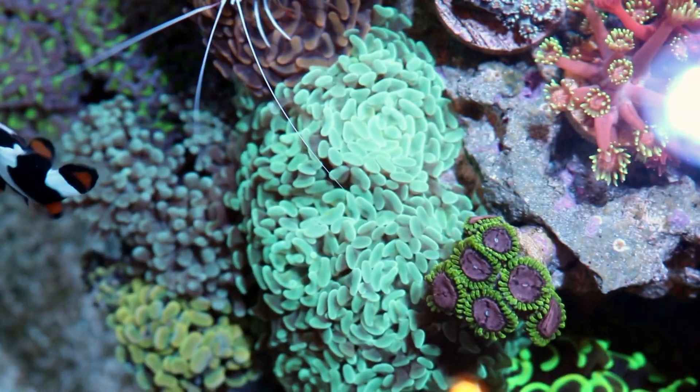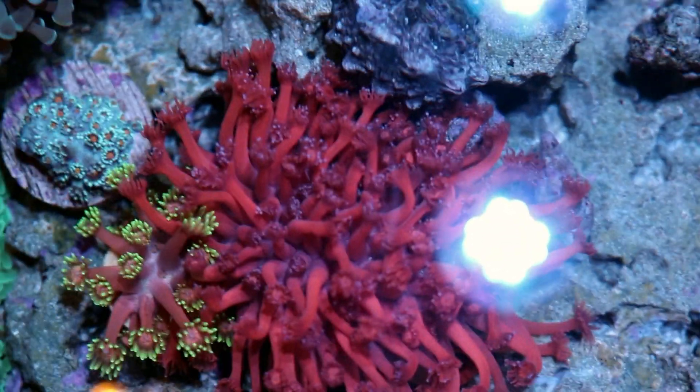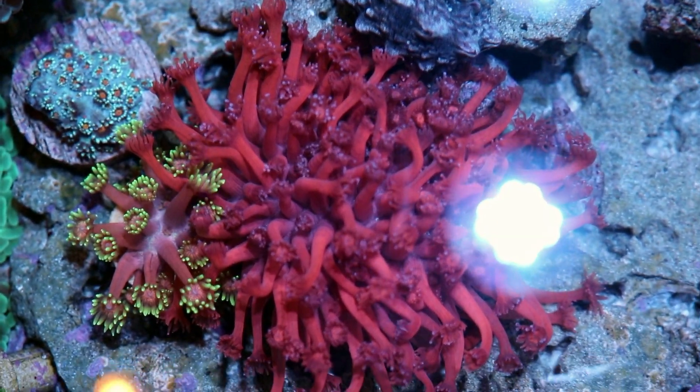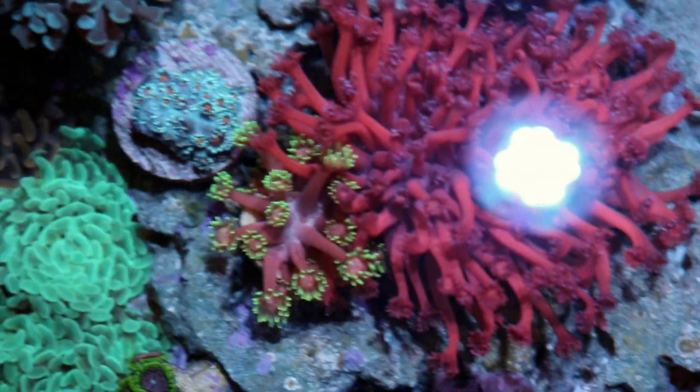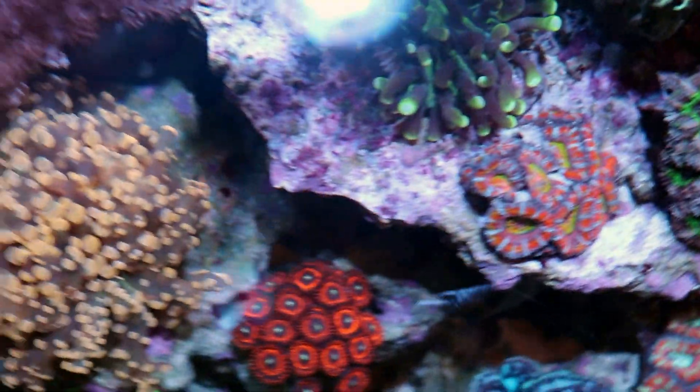We've been running the lights for a couple months now — really, really impressed with the color, growth, overall health of the corals. These Aqua Illumination lights and the Radeon XR15 I would say are the two best lights on the market today. The proof's in the pudding — the corals look good, everything's happy, healthy, and growing.